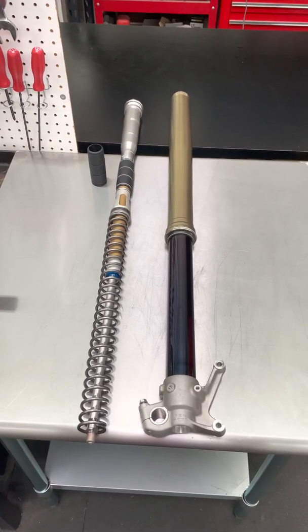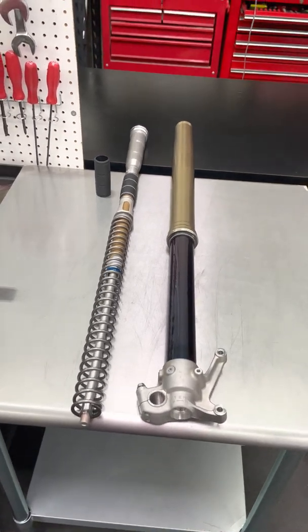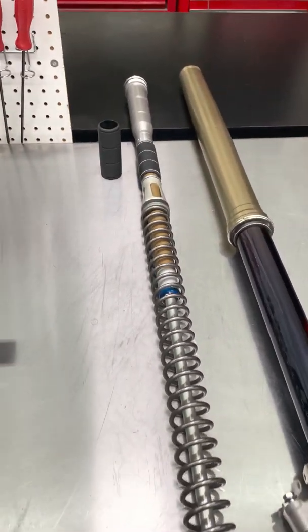Welcome to Ride JBI. This is JB. Today we have a new product that is being released — it is the JBI Suspension Fork Volume Spacer.